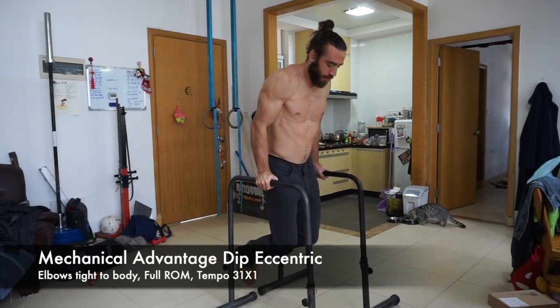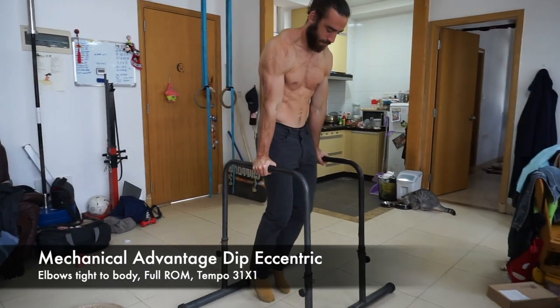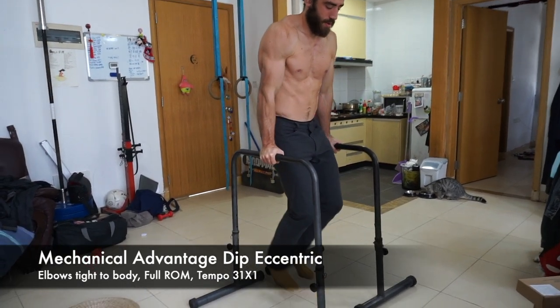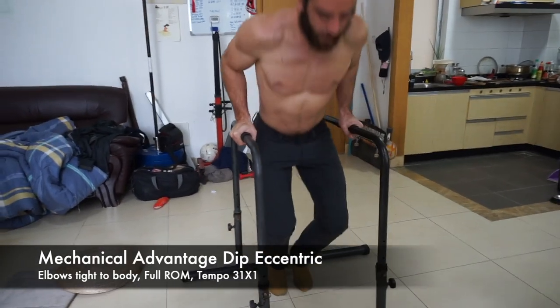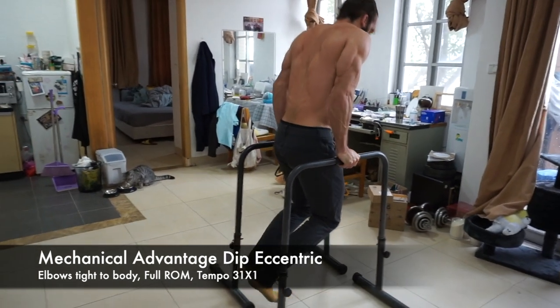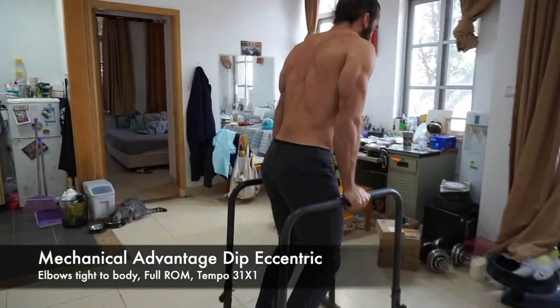Here we're doing a mechanical advantage dip negative. Come down with no assistance, nice and slow — about 3 to 5 seconds. At the bottom, hold for about a second, then put your toes on the ground and use as little assistance from your toes as possible to push back up. Hold the support for 1 second and then continue. Tempo: 3 seconds down, 1 second pause at the bottom, explode up with minimal effort from the foot, and a 1-second pause at the top. Do 2 to 5 reps per set, rest 60 to 120 seconds between sets, and accumulate 10 to 25 total reps per session. Once you can confidently do 3–5 reps with good eccentric control, move on to the next stage.